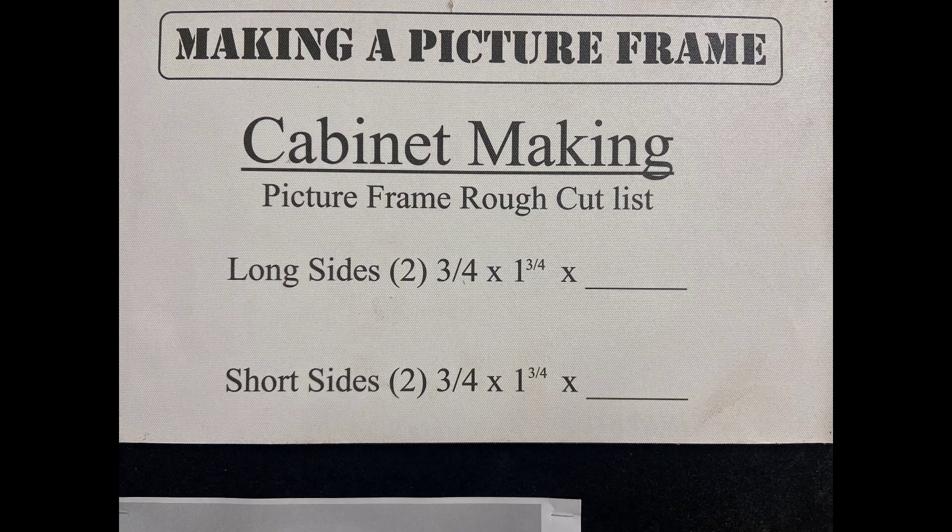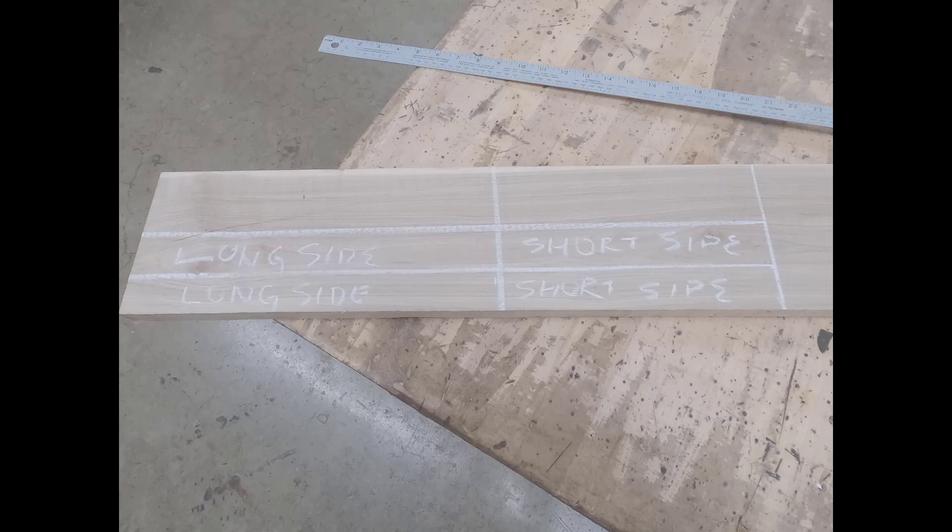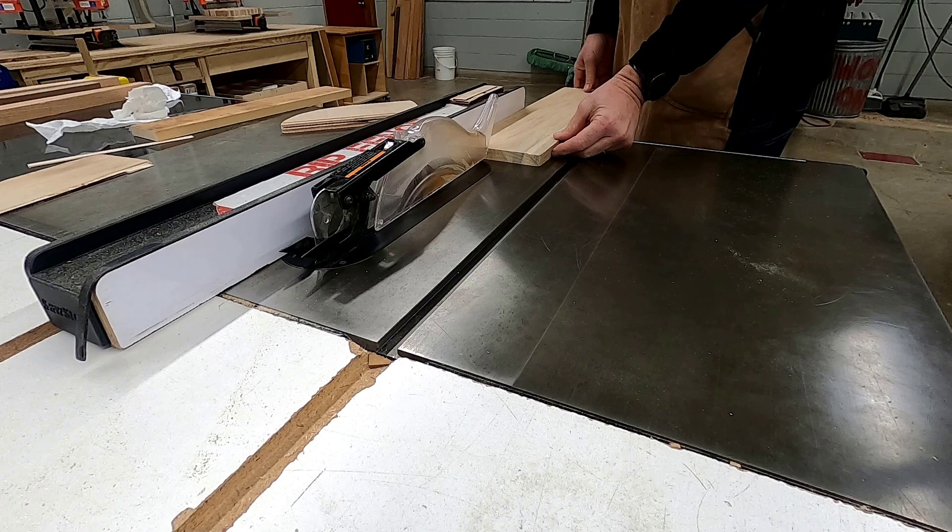Once it's time to begin, the first thing you're going to do is copy the rough cut list that is posted in the shop. Then you're going to get material from the instructor, laying out with chalk your long sides and your short sides, making sure that you have enough material for all four sides of your picture frame.